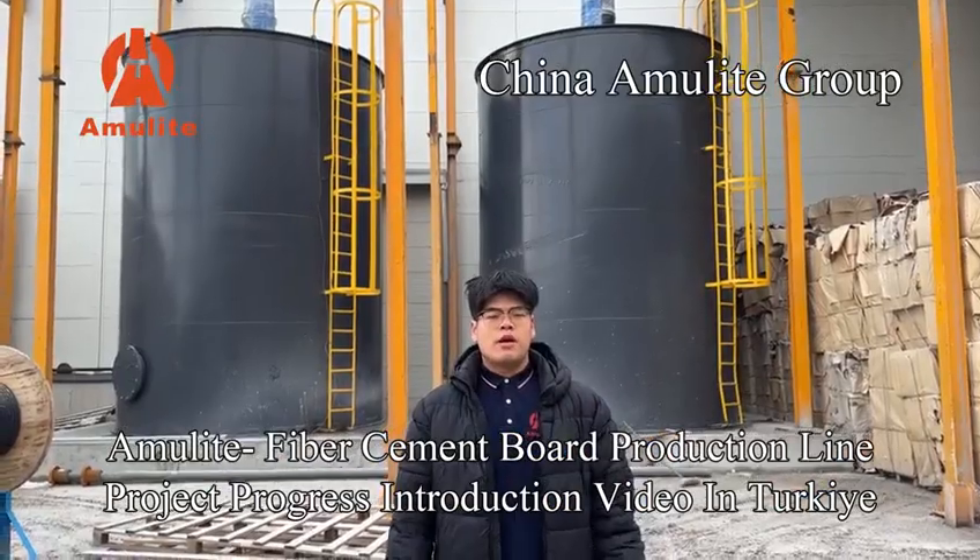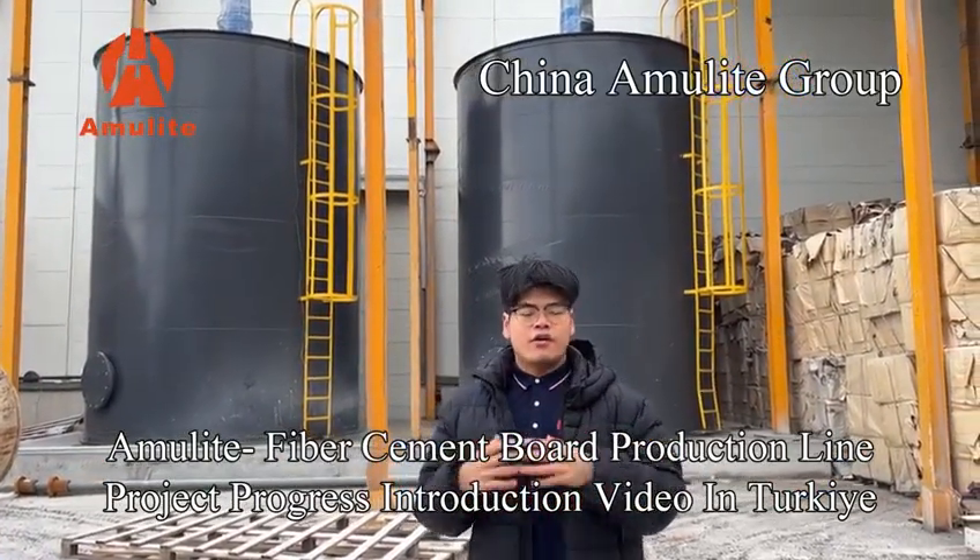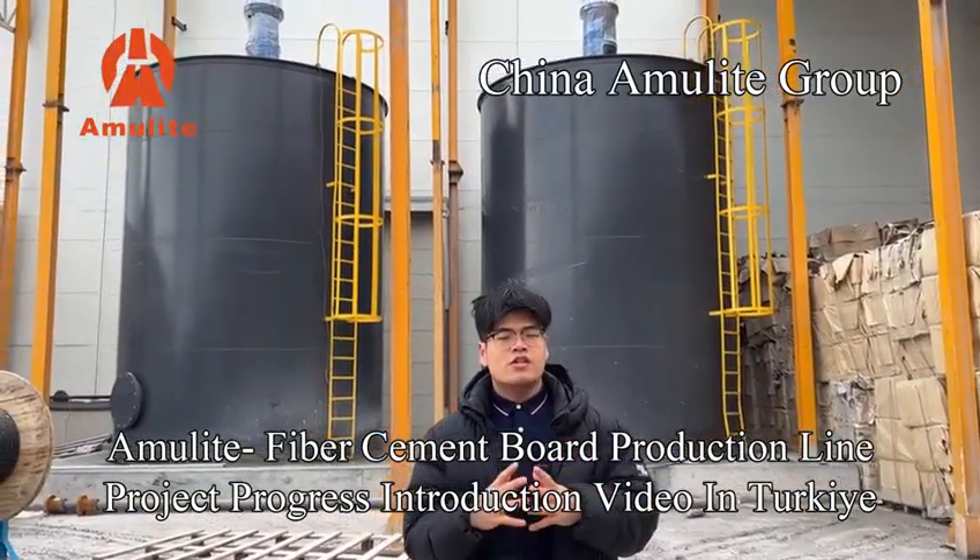Hello, this is Tommy, and behind me is the slurry tanks, and they have already finished the installation and the foundation of the insulation.